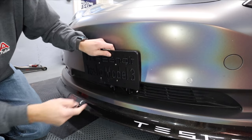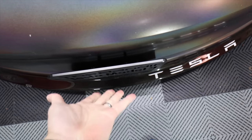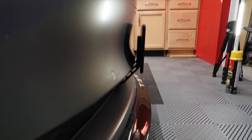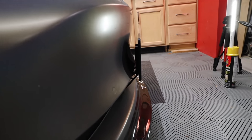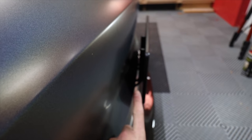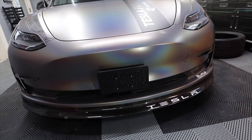Here is the top view — you can see it's actually inside my splitter, so it doesn't stick out much. There's a nice gap where you can get a rag back there and clean. It's still far enough away where it's not going to touch the car, and once you put your license plate on there, it'll look like your license plate's floating on the front of the car.